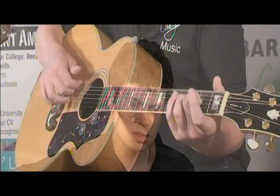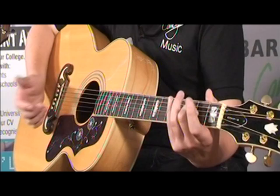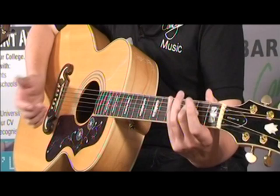So that's how it sounds open. Your basic D chord is just pressing on the second fret on your G string, and you've got a nice open D chord without any major or minor third in it.